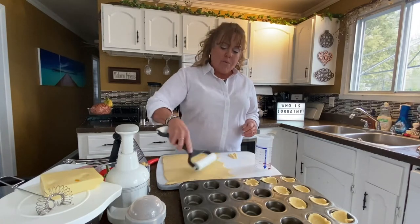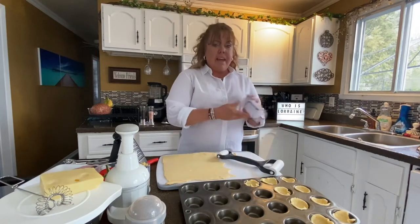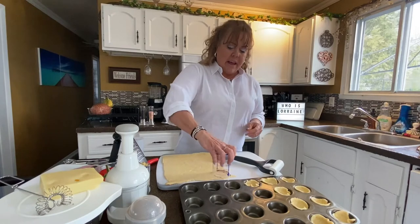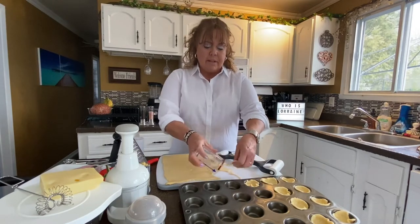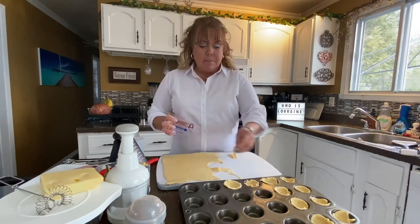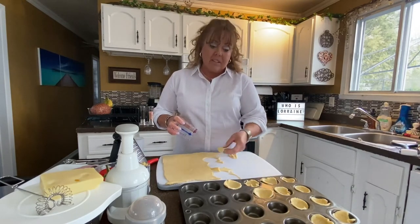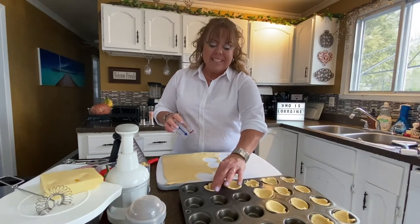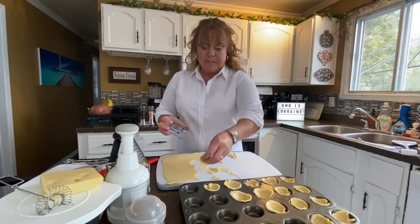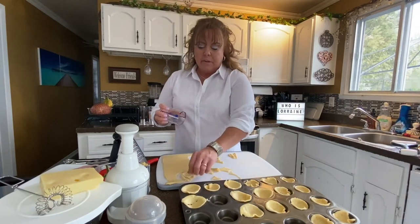I used a one-handed rolling pin to roll out a single package of crescent rolls, making it into a nice flat dough. Then I took my mini measure-all cup and used the end of it like a biscuit cutter to cut circles and put them in the mini muffin pan. Push down a little to make a small well. Cornmeal helps the dough not stick to the cutter or the cutting board.